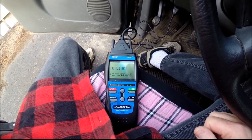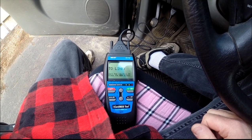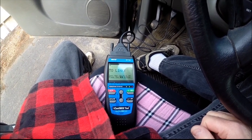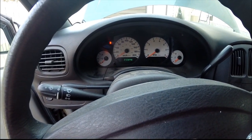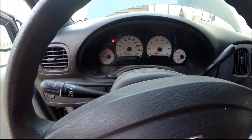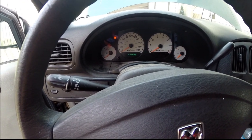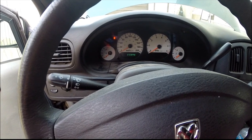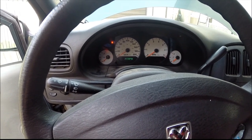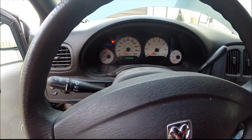Today I am hoping to fix our engine light that keeps coming on in this 2005 Grand Caravan, 3.3 liter. We have about 234,000 kilometers on it. The engine light's been coming on, gives us some drivability problems, bad idle, really bad fuel mileage, and it has actually stalled a couple of times, but it restarts and away you go.